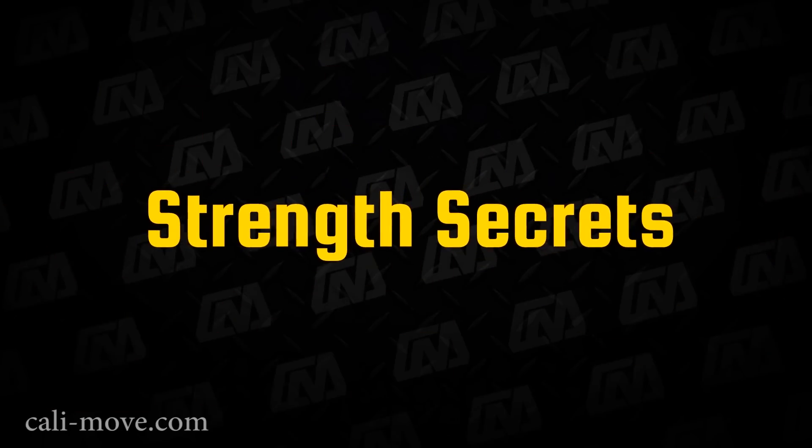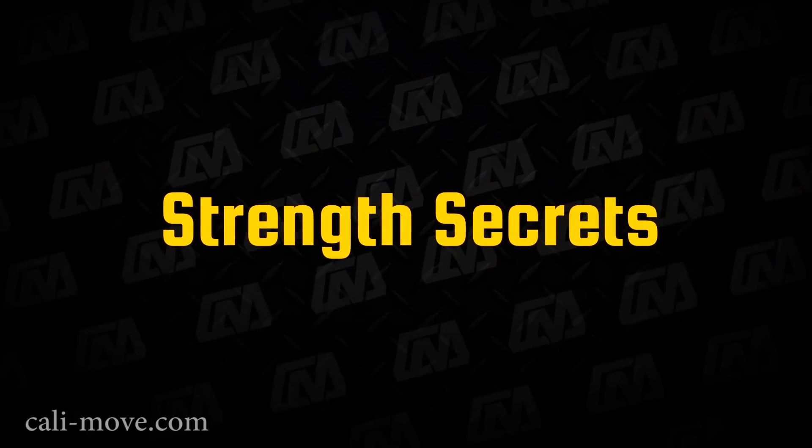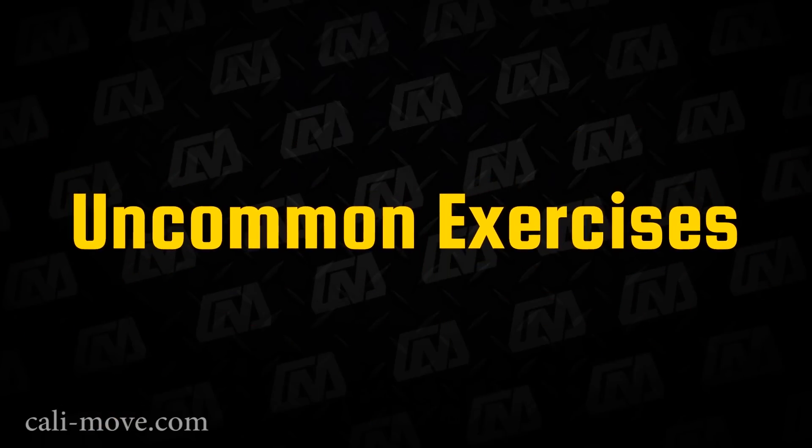Welcome to Calisthenic Movement. In today's video we show you some secret exercises which are mostly uncommon but very hard and effective.